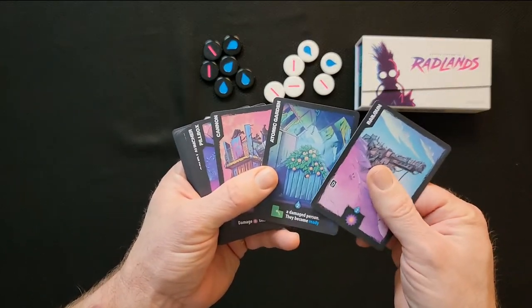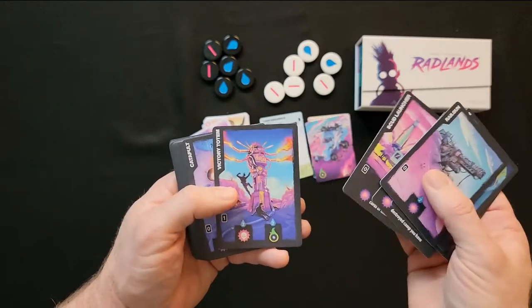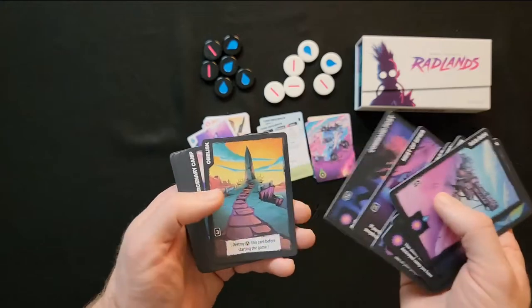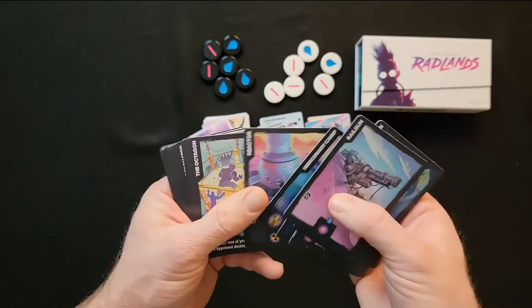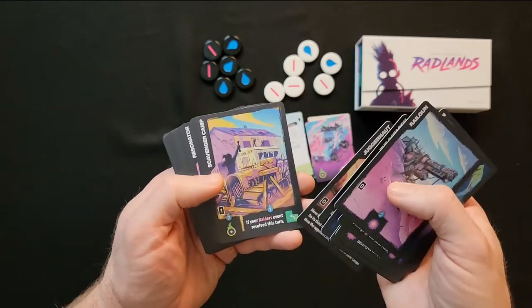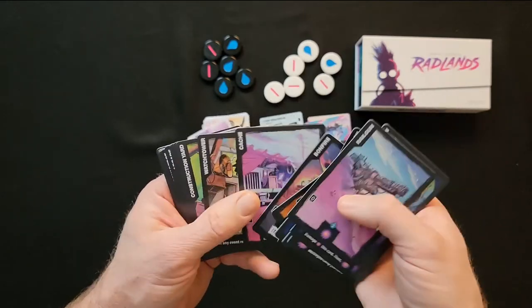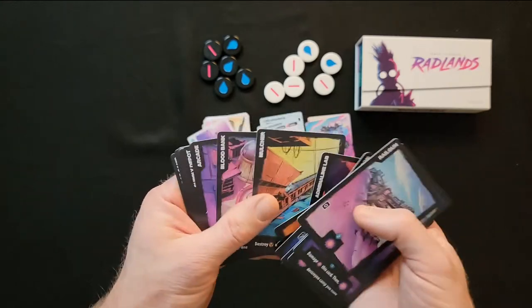And then we have these cards — I'm pretty sure these are the bases. I think there's supposed to be 34 but there might be 36, or maybe 32 in the retail version and 36 in the Kickstarter version, because there is going to be a retail version of this. I haven't seen anybody talk about the retail one yet — everyone seems to have the deluxified Kickstarter version.